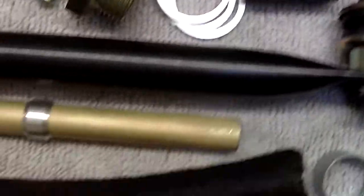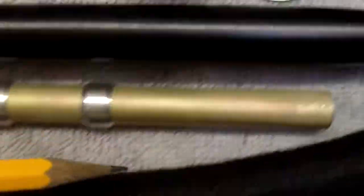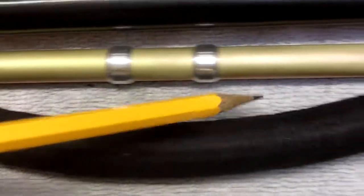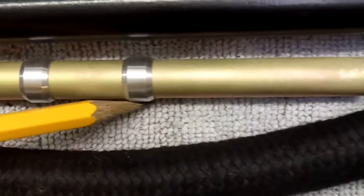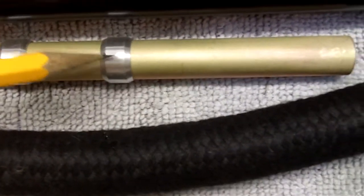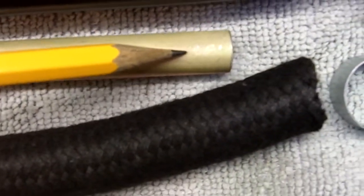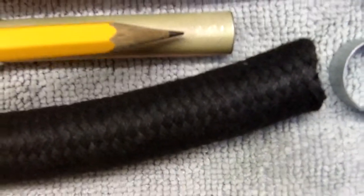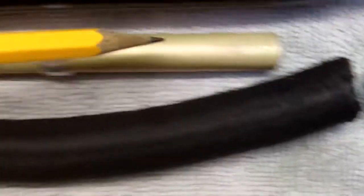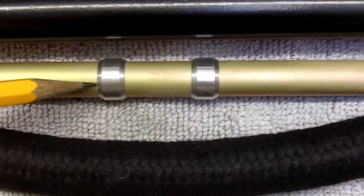Now then while you're doing the nipples, in order to do the nipples correctly you have to take apart the intake manifold. When you take apart the intake manifold, this is the vacuum tube that goes between the intake manifold halves and you cannot reuse this tube or these aluminum ferrules. The reason is these aluminum ferrules dig into the tube and seal it when you assemble it, but they also dig into the tube and distort it so that you cannot reuse them. You have to put in a new steel vacuum tube.